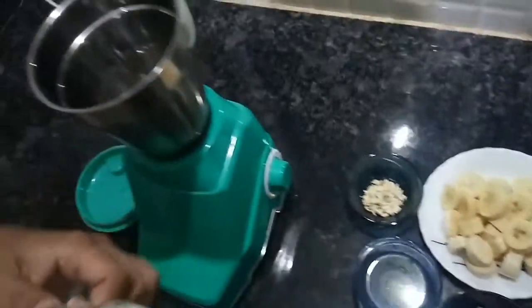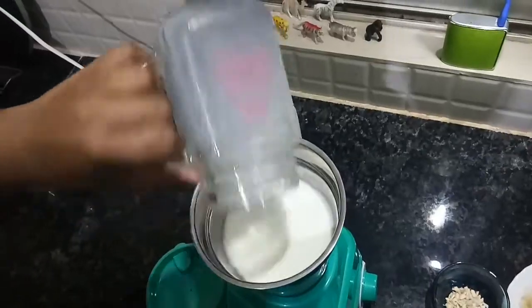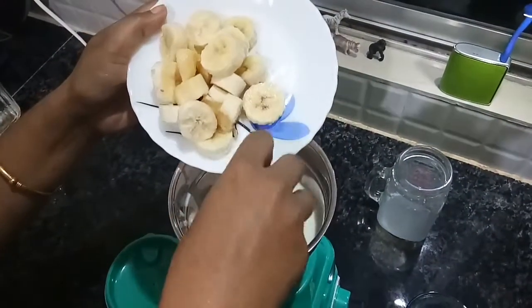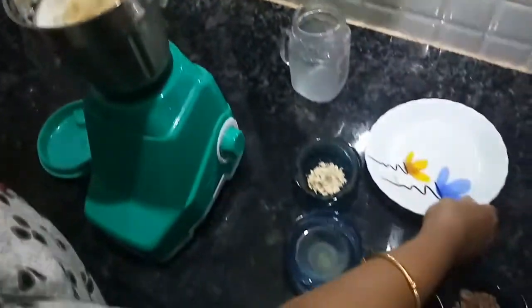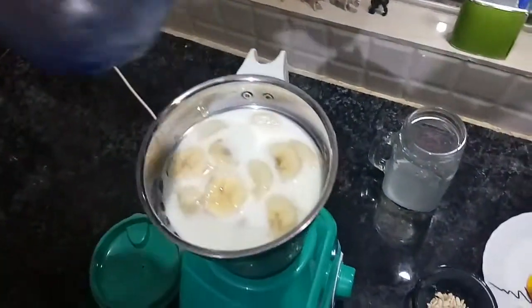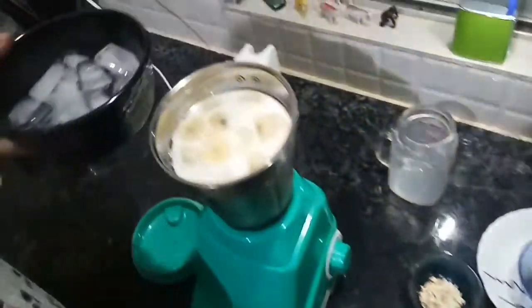First, we need full fat milk. After the full fat milk, we need bananas — we have used 2 bananas here. Then we add sugar syrup, which is very easy to get in the market. And some ice cubes.